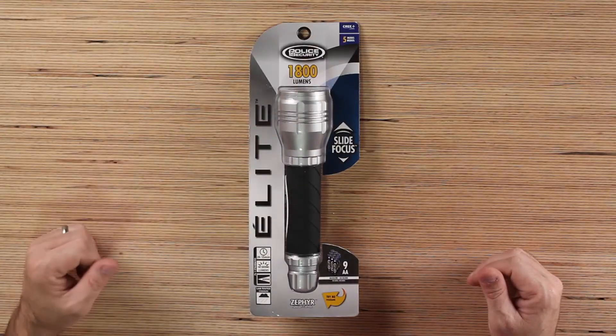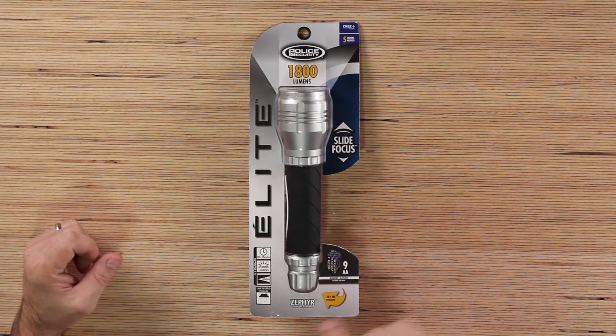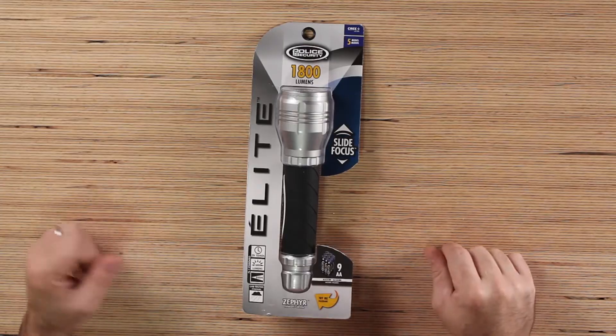Today on the table we have something special for you guys. Mother nature has been on a rampage the last few years — you need a good flashlight in your house. What we have on the table today is the Elite Zephyr flashlight. Does 'Zephyr' mean like a movement of air or something? What does that have to do with a flashlight?